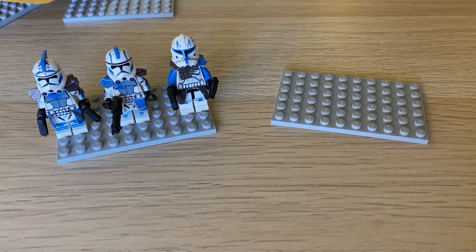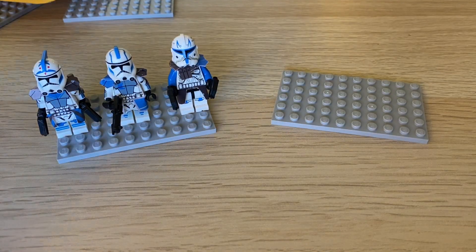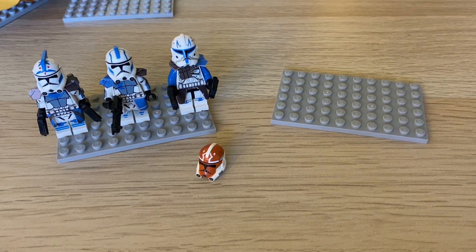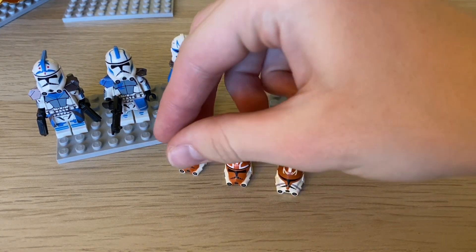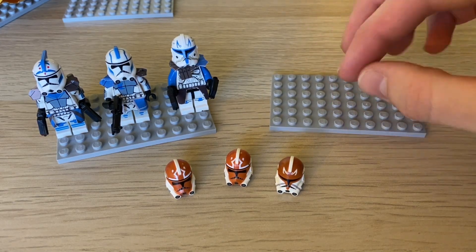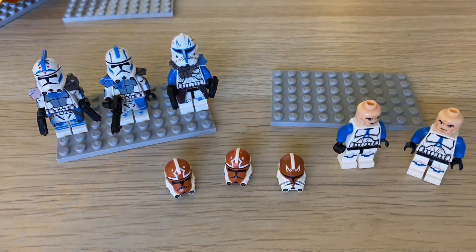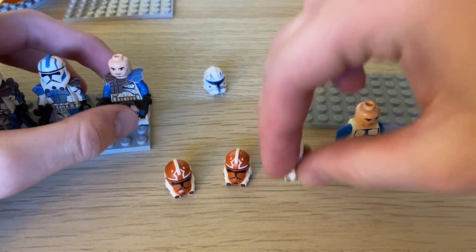I'll save the full figure for last and show you guys all the helmets and accessories next, which are pretty cool — I forgot I got some of this stuff. So first off, I got three helmets of what I believe is the 332nd. I got two of the regular ones and the Captain Rex helmet. These are the 501st Ahsoka troopers — the 332nd. I'm going to be sticking these on some regular troopers, so I'll show you guys that. I've got two regular 501st troopers and my Captain Rex, so I'm going to stick these helmets on and we will get our 332nd troopers.